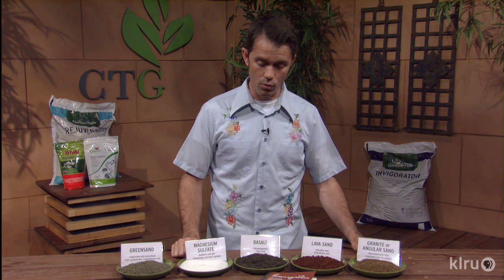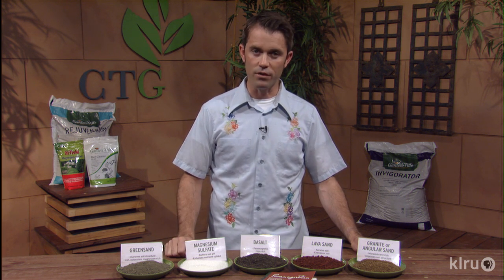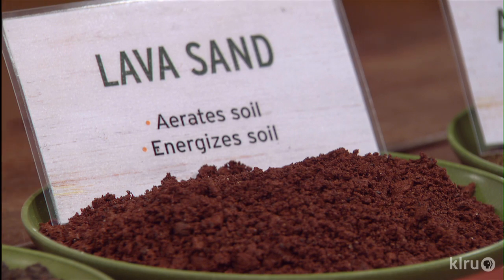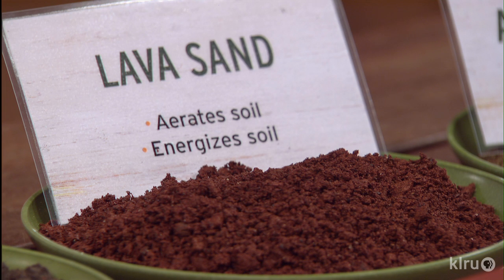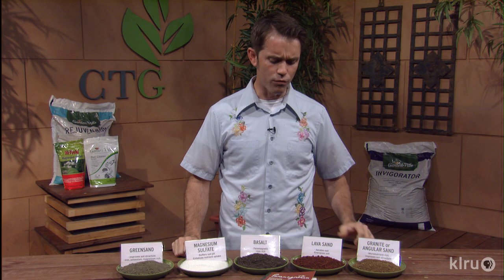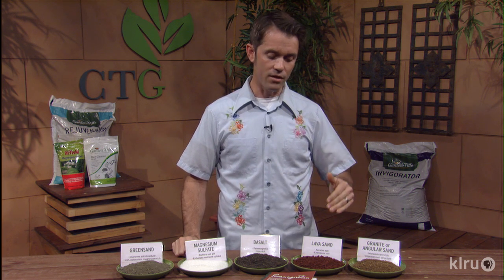Basalt is the highest reading paramagnetic substance we can get around here. In addition to that, it is iron-rich — we described iron benefits a little while ago — and it improves the porosity, texture, and loft of soil; basically we're talking about the breathability. Lava sand, which is actually from my hometown of Las Cruces, New Mexico — had to give a shout out. This is scoria. It is a vesicular substance, meaning it's filled with cavities like pumice. It is very helpful for the breathability of the soil and to allow for nutrient and cation exchange, making it one of the best things if you have a clay mollisol soil, like in the San Antonio or Austin area.